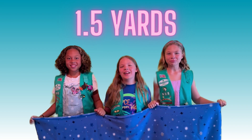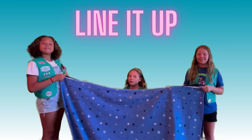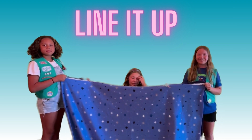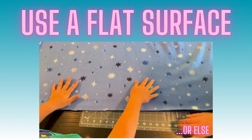Have the fabric cut to one and a half yards. Make sure to wash the fleece. Line up two pieces of fleece corner to corner. It is optional to pin the two pieces together. It may be helpful to have two people to do this. Lay your fabric on a flat surface like a table.